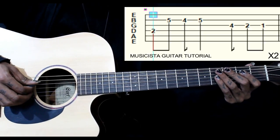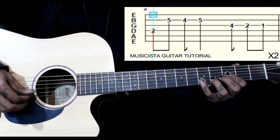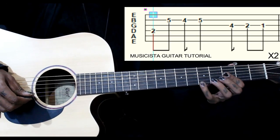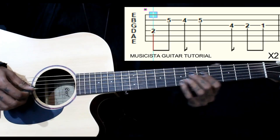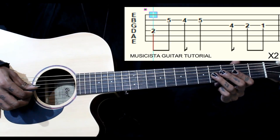So this lead starts on the 4th string 2nd fret — this is the bass note. Then we have 5-4-5 on the 2nd string. So once again. Then we have 4th fret on the 3rd string.